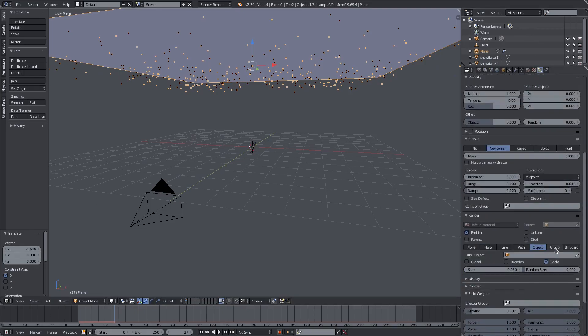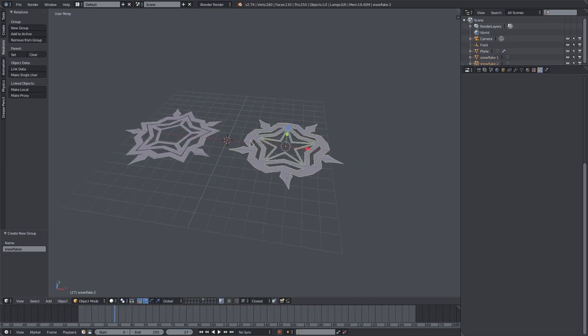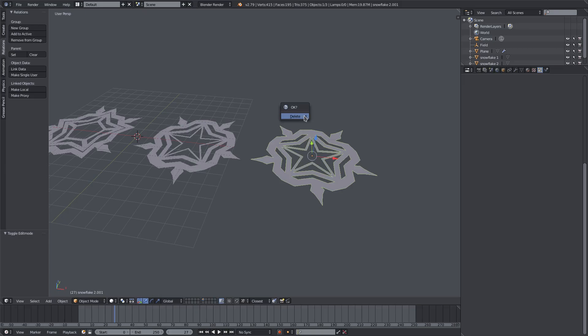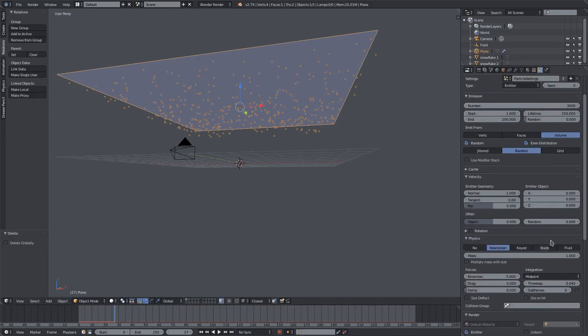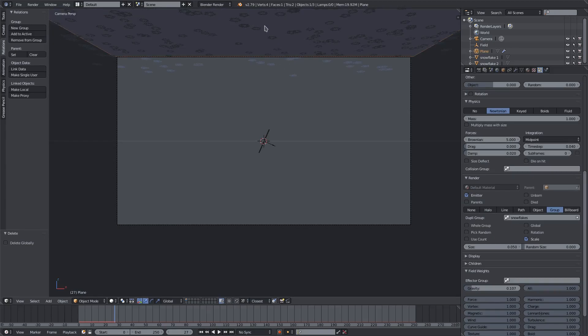We need to select both of these, hold Shift, then go to Create — no, not Create — go to Relations, hit New Group, and call this 'Snowflakes'. You can't have more than one object selected without a group, so if you have additional snowflakes you need to put them in a group. Once the group is made, go back and select the plane again, go to Groups in the right-hand panel under Particles, and select Snowflakes. Now we have our snowflakes all set up nicely.